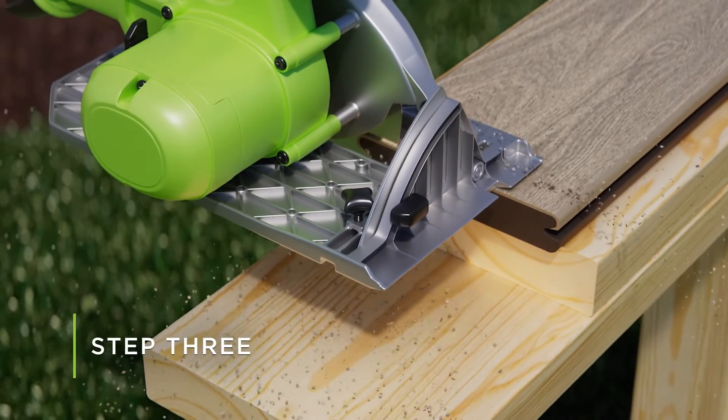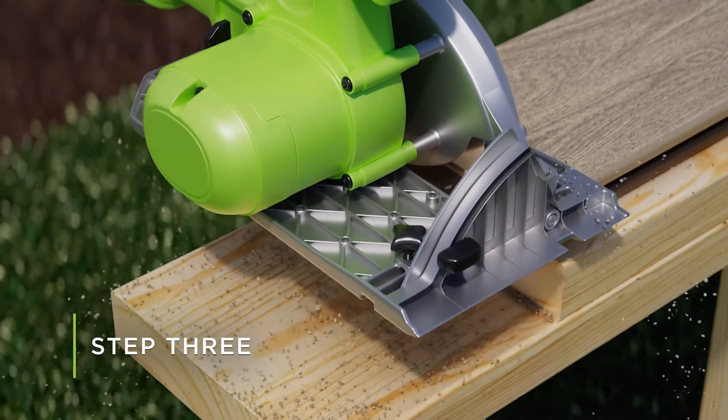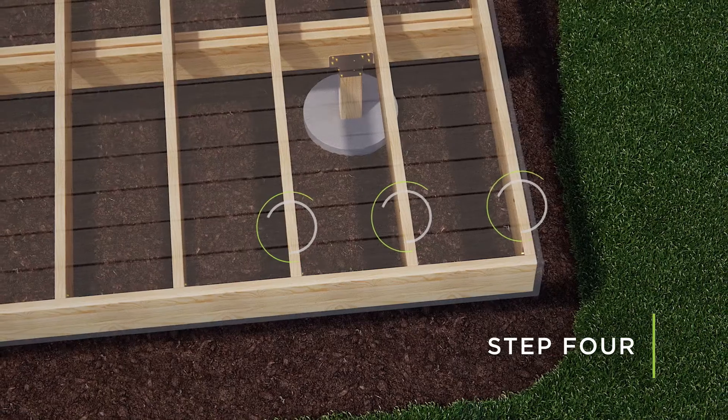Trim factory ends of boards, up to 3/16ths of an inch, to ensure a uniform butt joint. Deck boards must span a minimum of 3 joists.